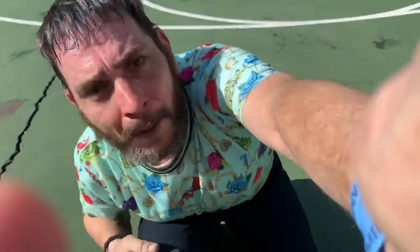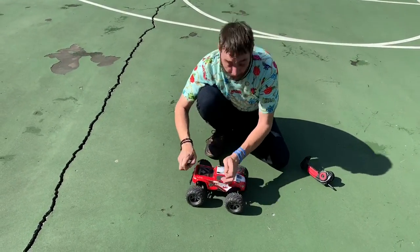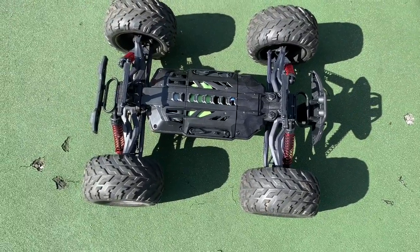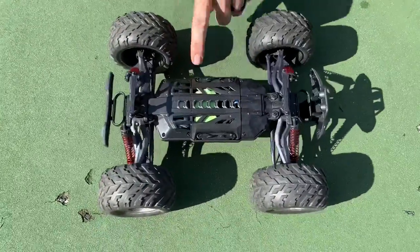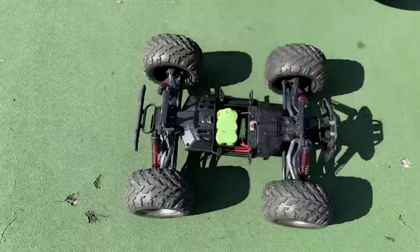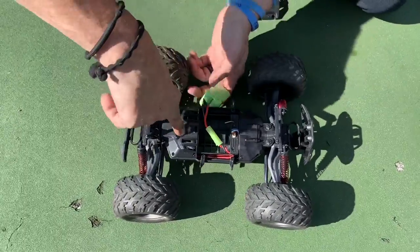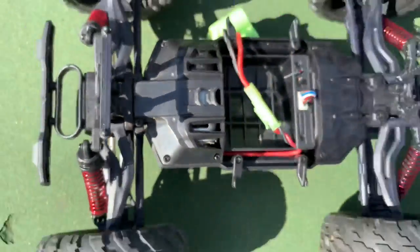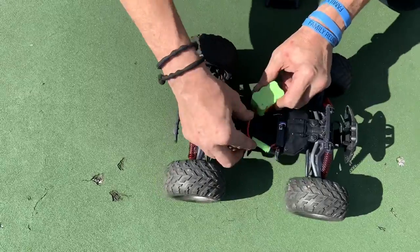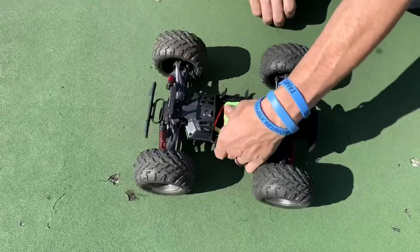I'm going to show you the inside - I'm very impressed with this. It's a Lexan body, a nice body. Everything's in one piece, which is amazing, and it's a low center of gravity so it rarely flips. Open these four tabs and pull it off - you'll see the battery, the on/off switch, the antenna, and the wires for the servos. The servos are under here, and there's the motor. I really enjoy these trucks - they're heavier, more durable.